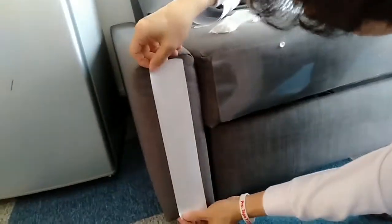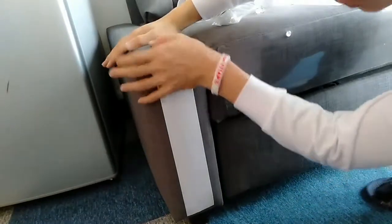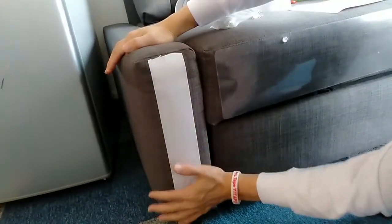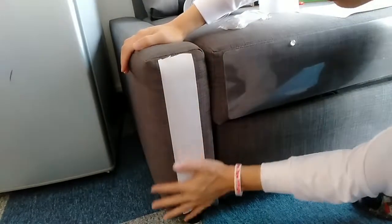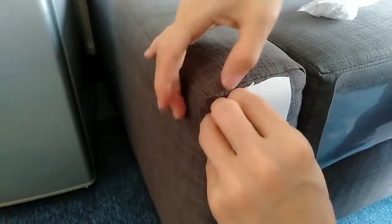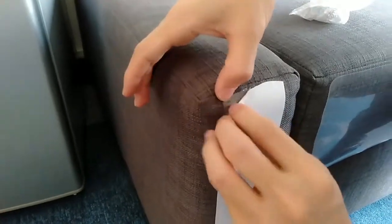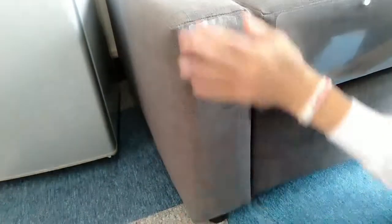Then place it. Again, we use the hand to press it — because it's adhesive we need to make sure that the adhesive is sticky with the furniture perfectly. Press again and again, and then we peel off the backing paper. We need to pay attention at the beginning and at the end to press again, because at the beginning and end it's curving. So it's perfect.